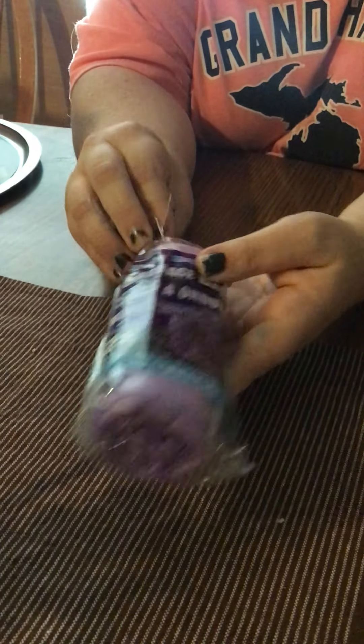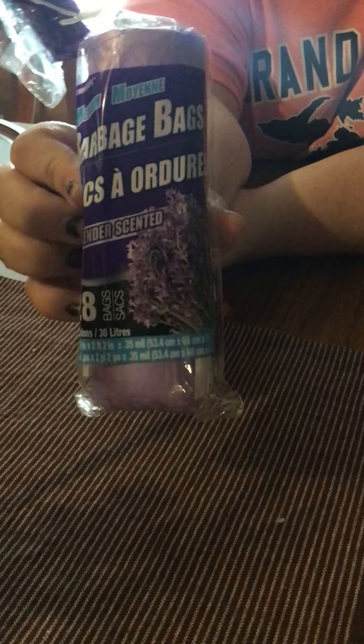Next I got some of the 28 bags — 8 gallon — for my bathroom trash cans in the lavender scent. I thought that would help with the trash cans in there smelling good.